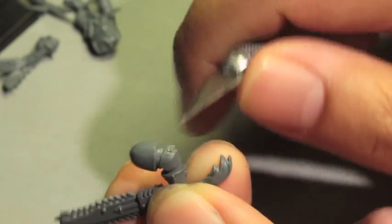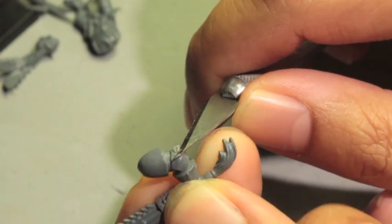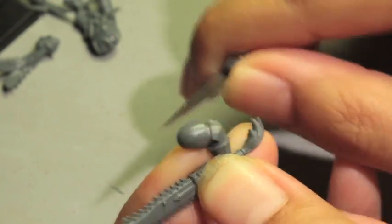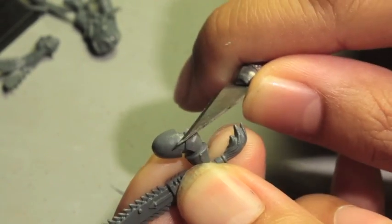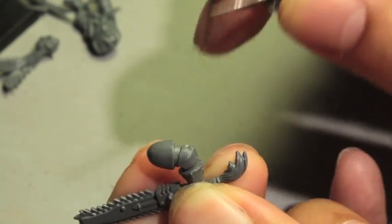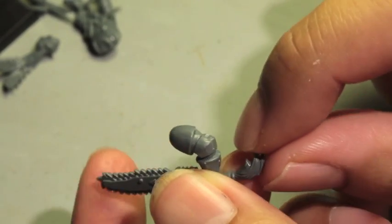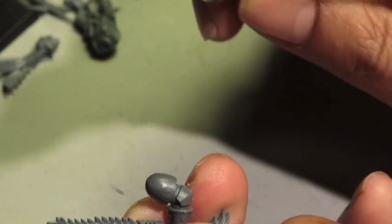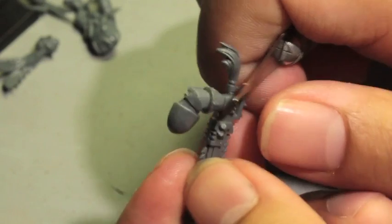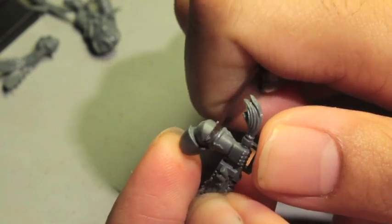You always want to slice away from your body. If you slice inward it's easier to see what you're doing, but you have the danger of cutting your thumb or finger. When cutting big pieces especially, you want to cut away from yourself where no body parts are in the way. Then you should be able to get your flash off cleanly.